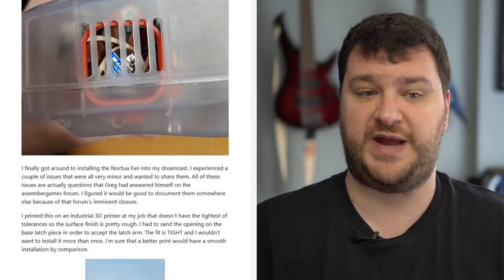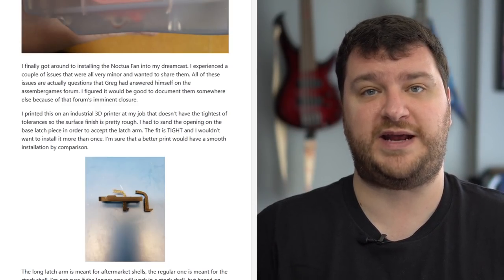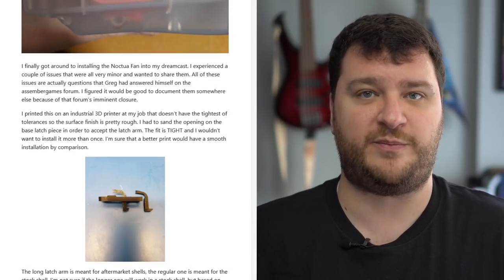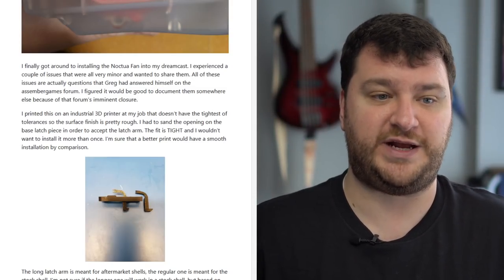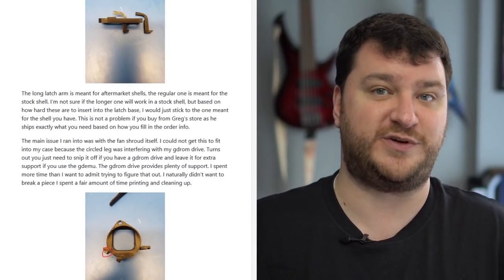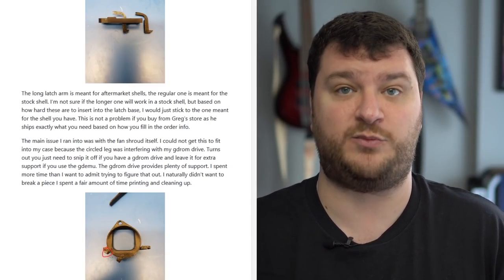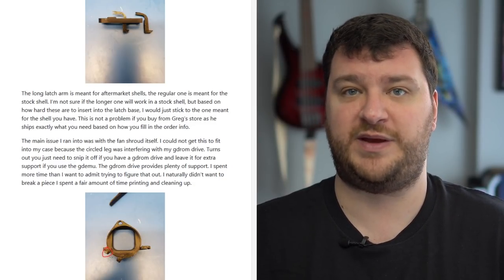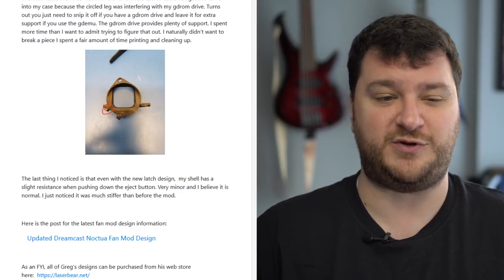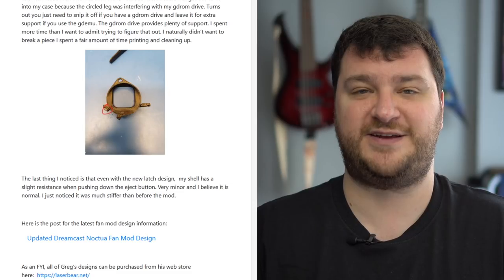Ben Abrush posted instructions for people having issues with the Noctua fan fitting inside their Dreamcast. I've installed a bunch of these in different Dreamcasts and never had issues, but a few people contacted me after seeing my tips and tricks video saying they had fitting problems. If you run into that problem, definitely check out Ben's post. The Noctua is significantly quieter than the original fan and seems to keep the console temperature down more than the stock fan — I'd definitely recommend it for big Dreamcast fans who put a lot of use into their consoles.